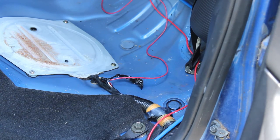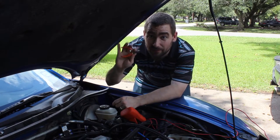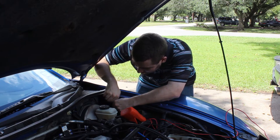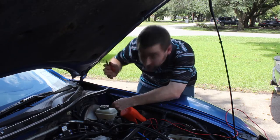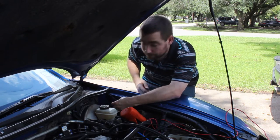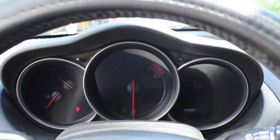With a little bit of luck, it only grounds the fuel pump and nothing else, so I won't cause any problems when I splice into it in the front. I think I know which wire it is, but there's only one way to be sure — got to cut it and find out. Now let's see if the fuel pump runs.